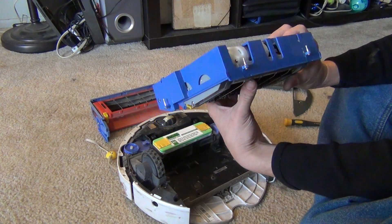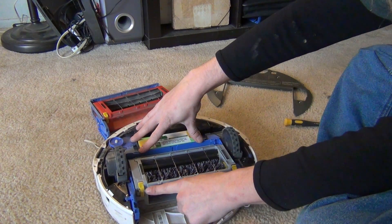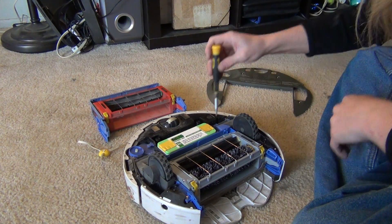Now all we do is put this back in, get it seated in and down there, and then just screw it back in.